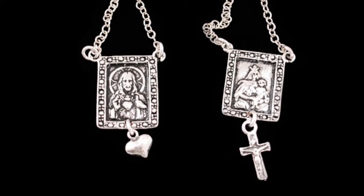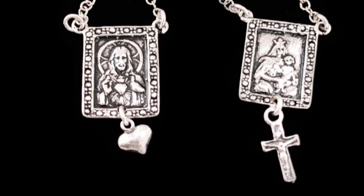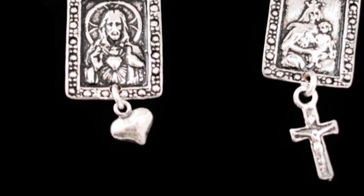In addition to the Sacred Heart medal and Our Lady of Carmel, the scapular contains a tiny dangle heart and a crucifix. The medals are attached to a sterling silver continuous chain, meant to be worn over the shoulders.